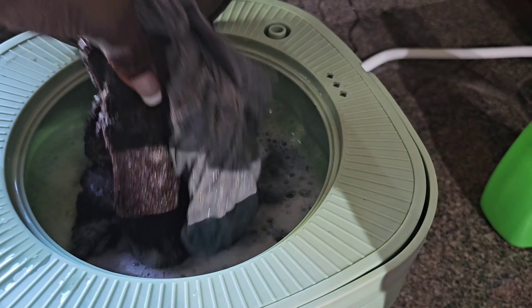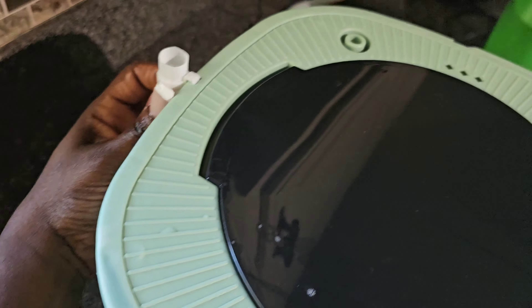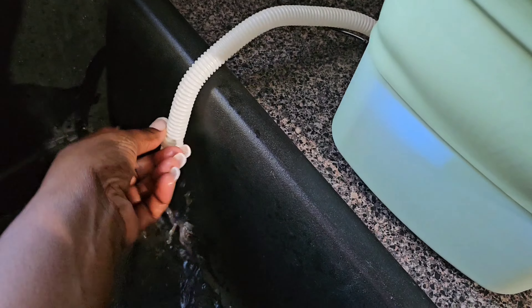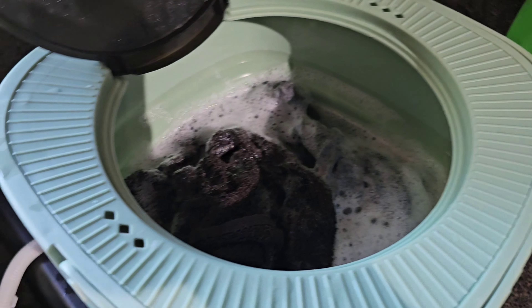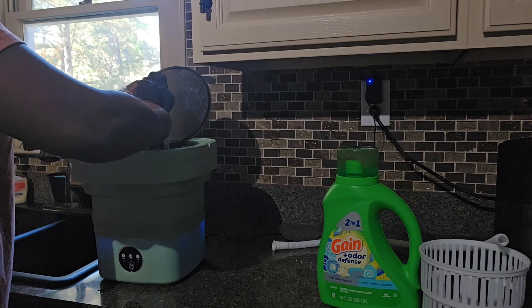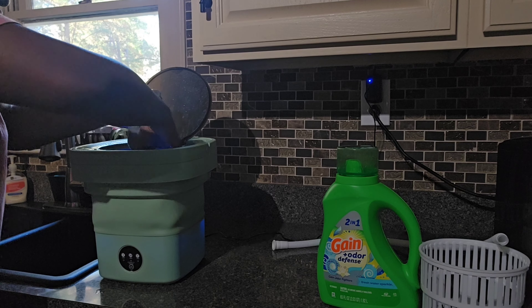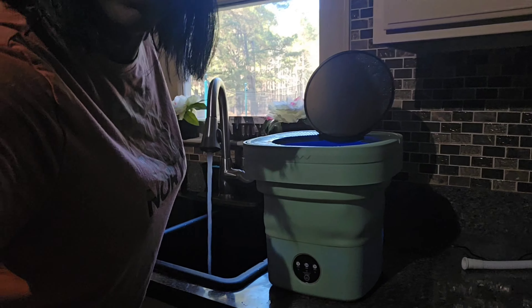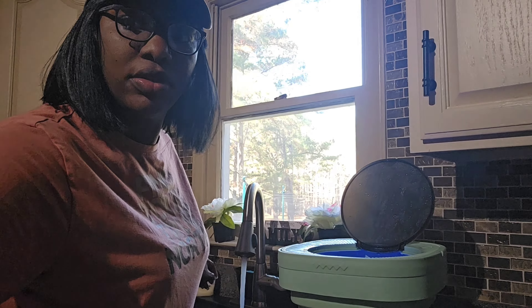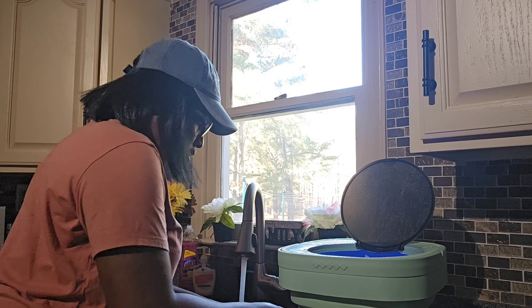And so it stopped — the clothes are done. This thing is warm. I'm going to drain the water by pulling this little piece in the back. You see this — this is for it to drain. I just let it hang like that until all the water is fully gone. Afterwards, I rinse it right here in the sink. You can see it still has a little bit of soap on it, so I'm just going to rinse it.